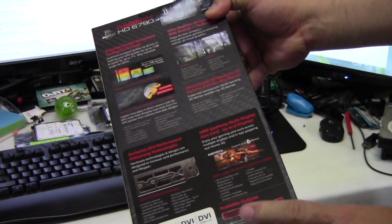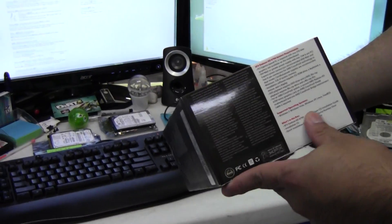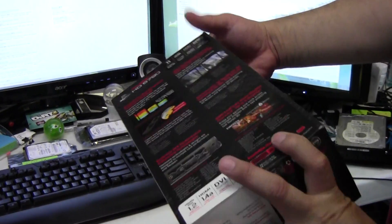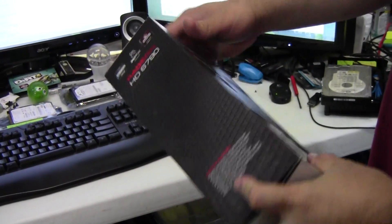It has one DVI, one HDMI, and two mini display ports. The packaging has a lot of information on it, which is really different from previous XFX packaging — they go into more detail. This side is all lit up; let's take a look at what they've got.